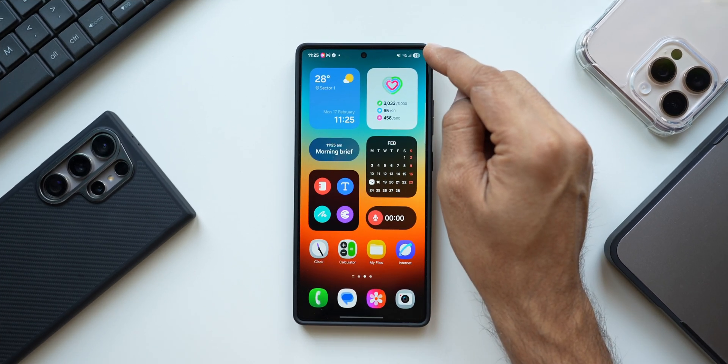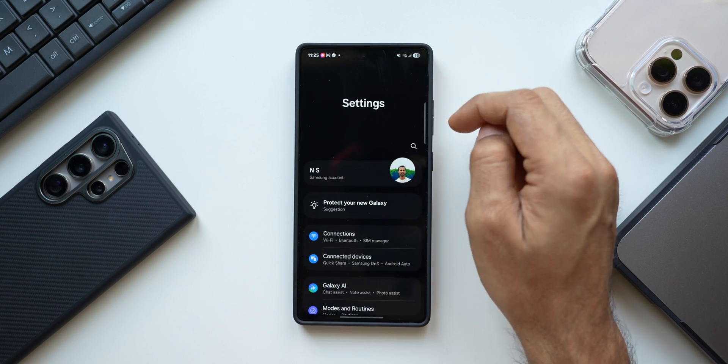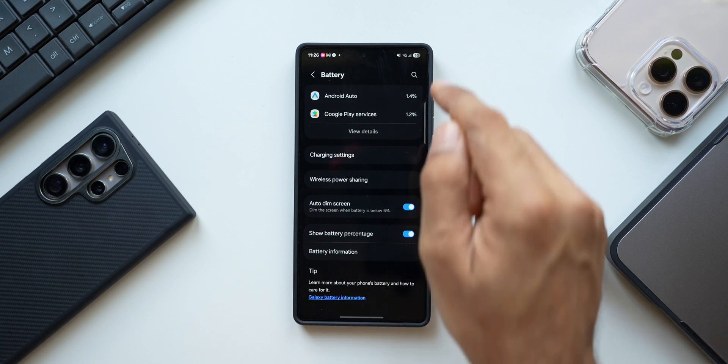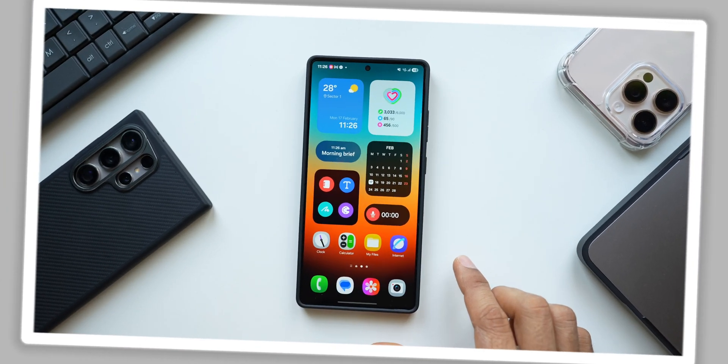On the battery bar in the top right corner it can be difficult to see the battery level without numbers. Go to Settings, tap on Battery, scroll down, and you will see 'Show Battery Percentage' — just enable it to see the percentage right on the battery bar.